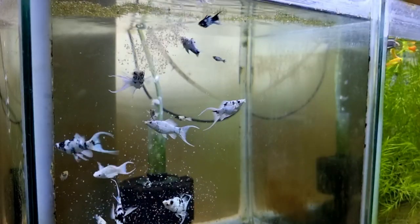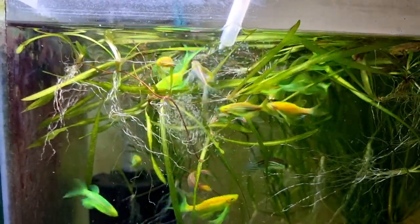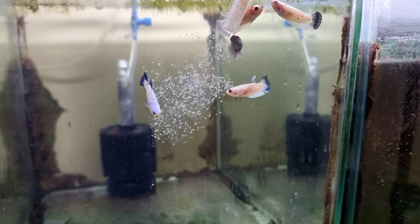I also fed my dalmatian mollies with live daphnia. My glofish loves any kind of food, especially live foods. And lastly, I fed my betta fish too.